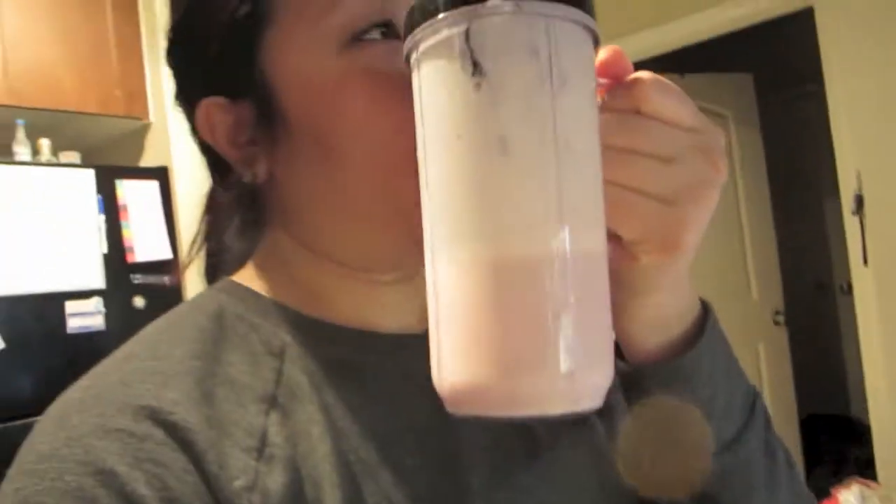I made a smoothie for myself. My yogurt had expired so I just used that — I'll use like two of those, throw in a banana, a couple ice cubes, and some milk.